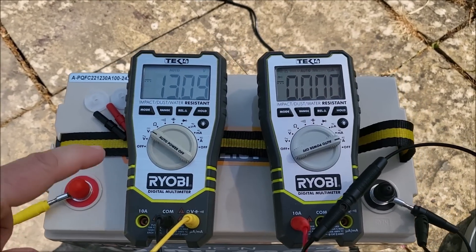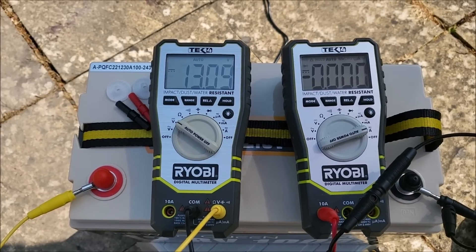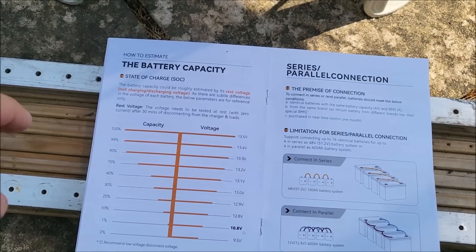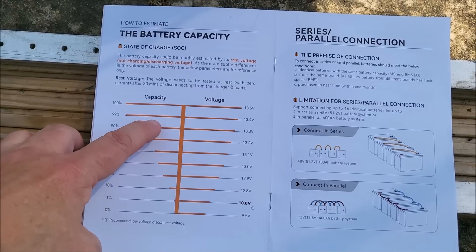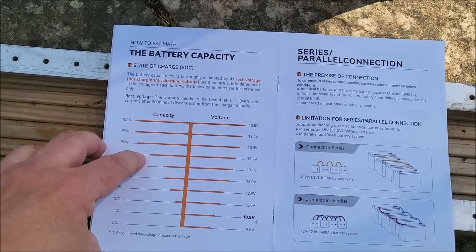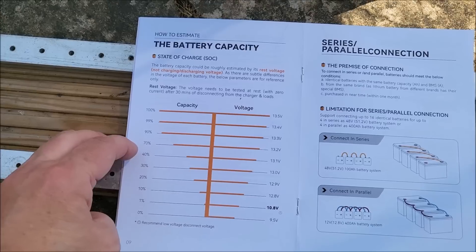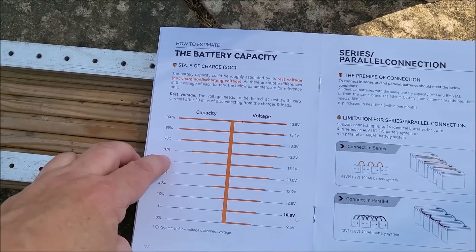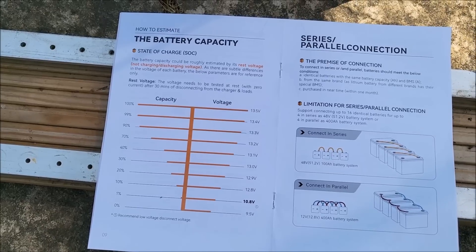I've put the first meter in voltmeter mode across the battery and we have a resting voltage of about 13.1 volts. There's something interesting in the manual — a state of charge diagram. They caveat that this is not a very precise method because Lithium Iron Phosphate has a very flat central part of the discharge curve, making it very difficult to estimate state of charge from voltage. But going by this chart, 13.1 volts indicates about 40% state of charge, which aligns with their stated delivery range of 30 to 50%.